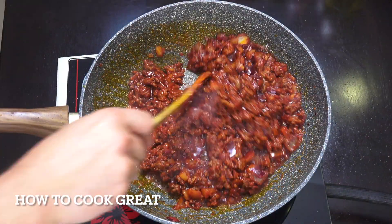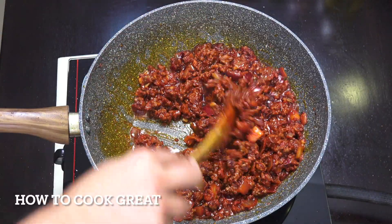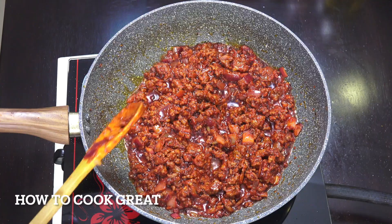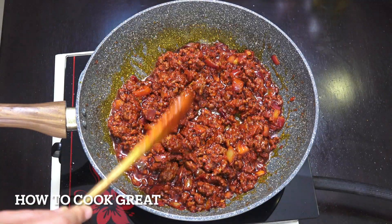Okay, off goes the heat — that is it, job done. We're going to set this aside. That's a really simple little meat sauce. If you want, you could stick that on a pizza — it's good — or stick it in a jacket potato — fantastic. Okay, next step.